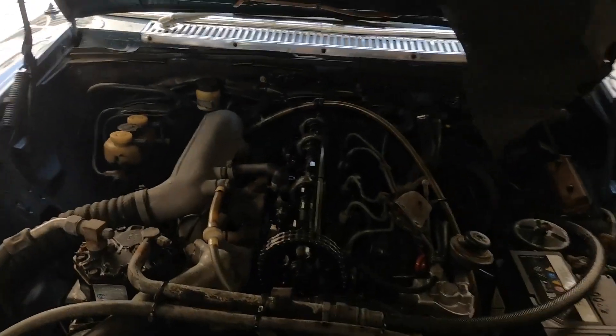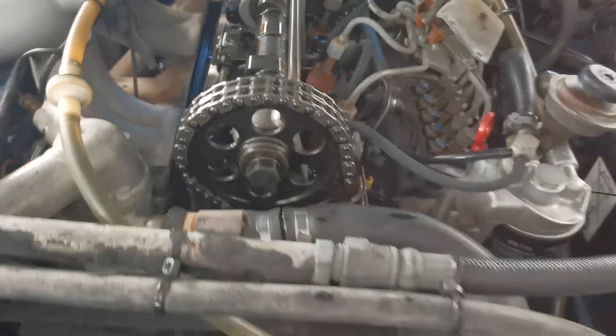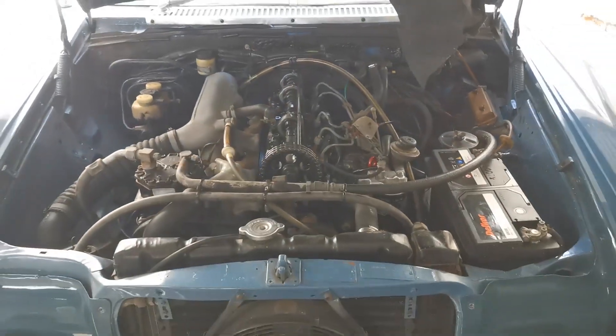So it's time to remove the old gasket and put the new one back in.